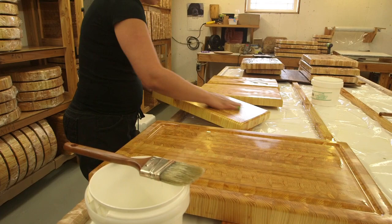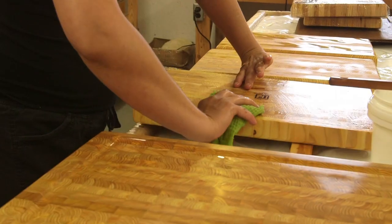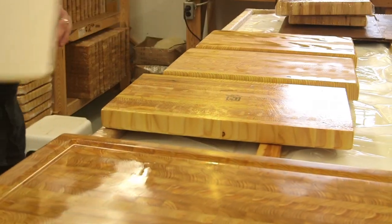Never immerse it in water. We also sell a maintenance product that's a mixture of beeswax and mineral oil. When you first get your cutting board, we recommend that people use that about once a week on all surfaces — people forget their cutting boards have bottoms. You use that once a week for the first month, and then the board is what we would call seasoned properly. Then you don't have to use it nearly as often.